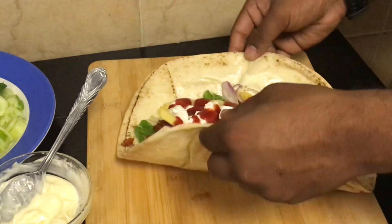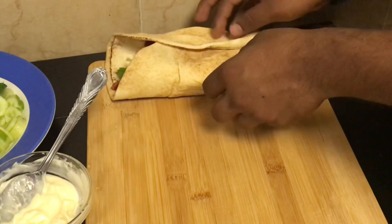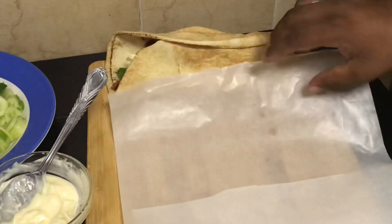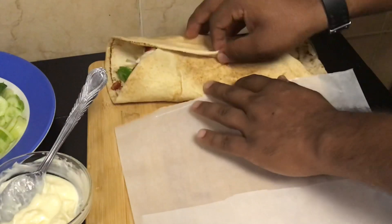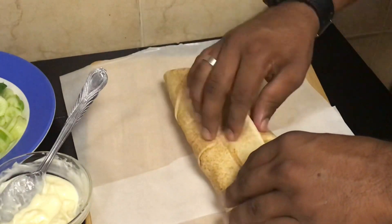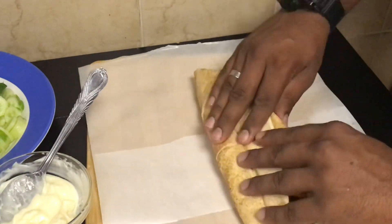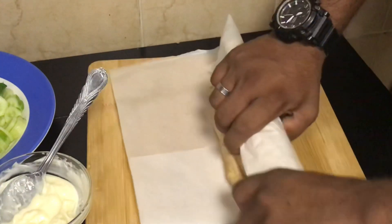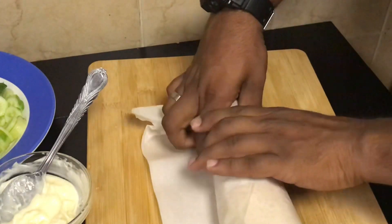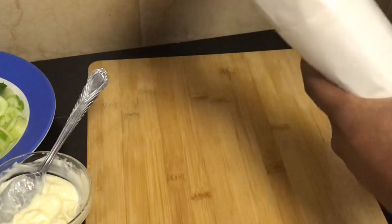Now let's roll this. For this we need two pieces of butter paper for the perfect roll. Use butter paper — if we use tissue paper, it will leak. Place two pieces of butter paper together, fold the kubus and roll as shown in the video. Here you go, the barbecue chicken roll is ready to serve! You can have this as your evening snack or pack it for tiffin.